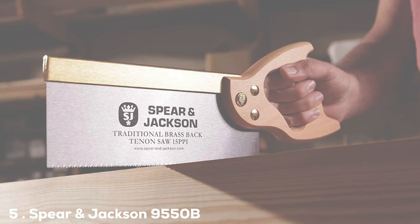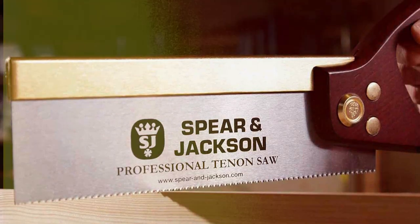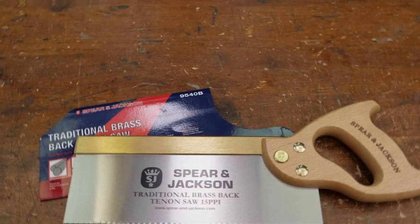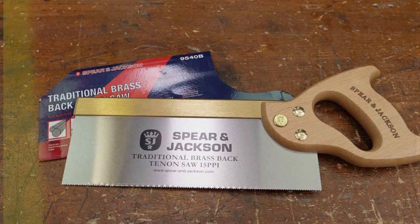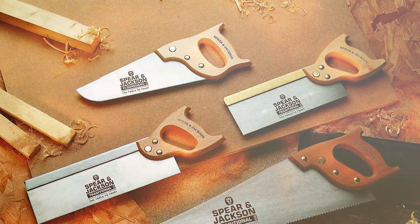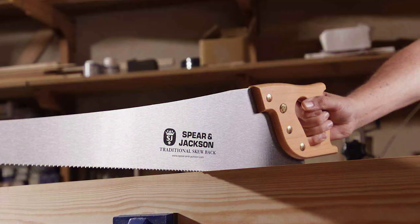The number five position is held by the Spear & Jackson 9550B Traditional Brass Back Tenon Saw. This hand saw pays homage to the rich tradition of woodworking tools, combining classic design with modern precision. The 12-inch blade, featuring a brass back for added stability, is finely crafted to deliver exceptional results in tenon and fine woodworking tasks. The wooden handle is ergonomically shaped for a comfortable grip. The Spear & Jackson 9550B is not just a tool — it's a testament to the artistry that defines the world of woodworking.